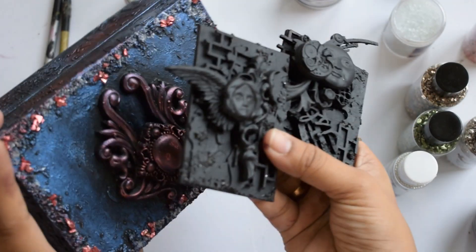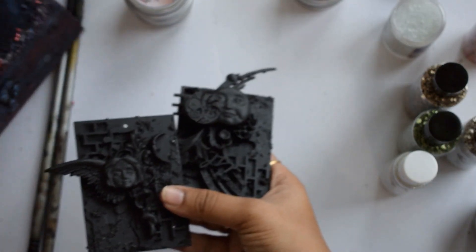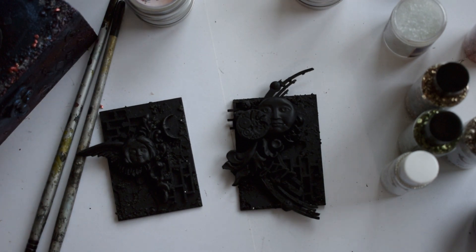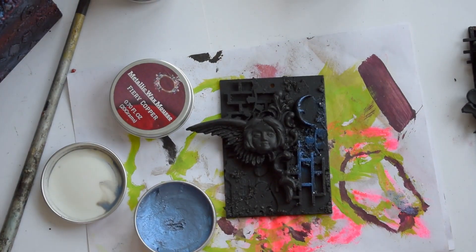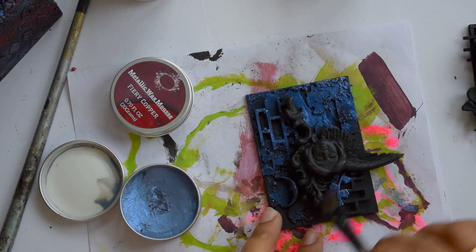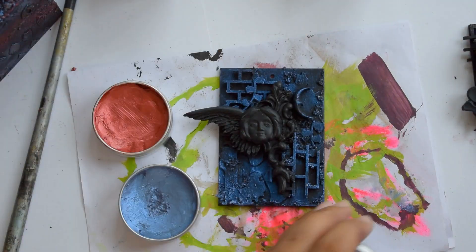Look at these two gorgeous little tags which I have already prepared for the trial — I'm going to share how I gave the effect and the combination on the box. Here I'm adding this blue shade on the background and I'll be using another shade of wax on the focal point as well as here and there for the background.